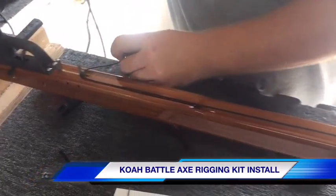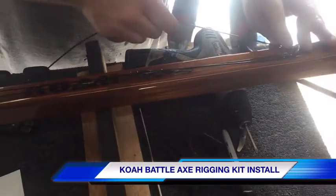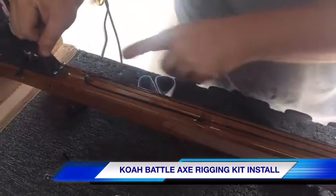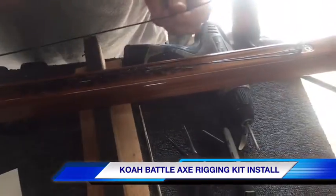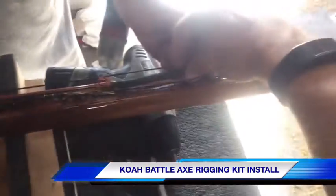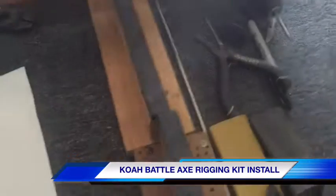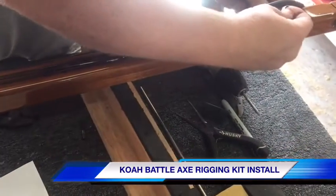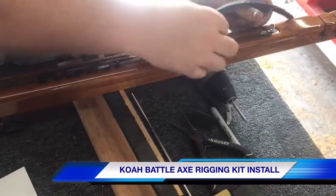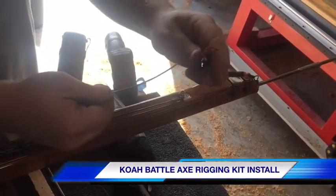Run two passes: one down to the line release, back up to the line anchor, down to the line release again, and then bring it up to a little bit past the back of the bungee and snip it. Then run the crimp down the mono and run the mono through that second loop that you made on the bungee.